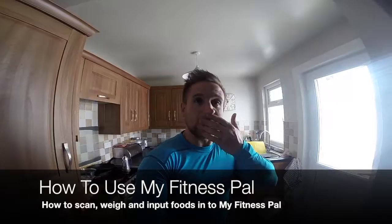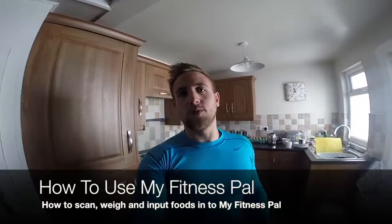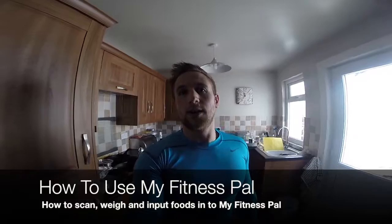Hello and welcome to a quick guide on how to use MyFitnessPal, how to go about tracking your foods and dive straight in. This video is going to be short, sharp and sweet. It will be really useful for you hopefully to allow you to start tracking.